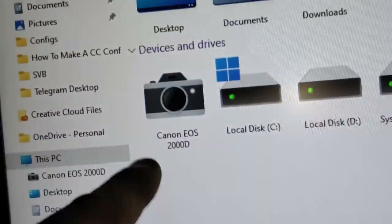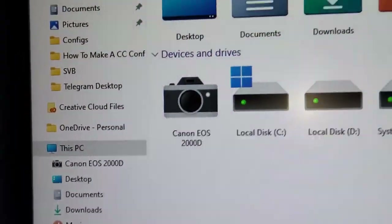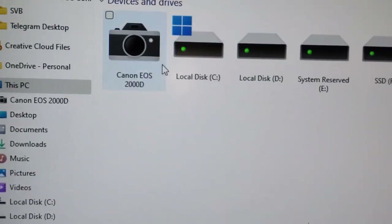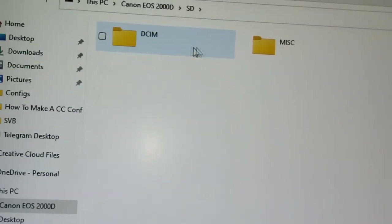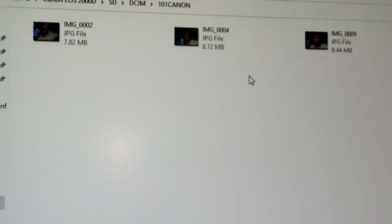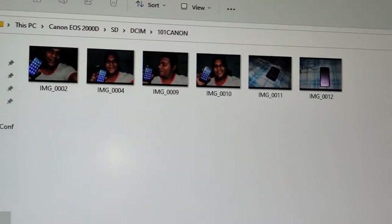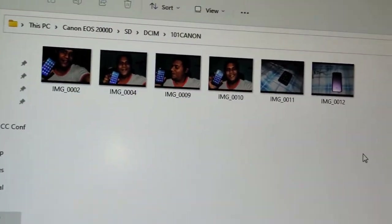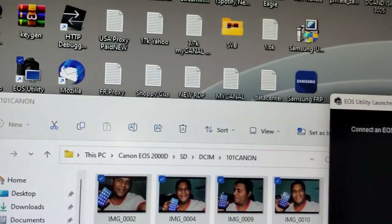Once you've done that, you should see it pop up — BAM — Canon EOS 2000D connected. Now just double-click it, go to the folder, and your pictures will be right there.